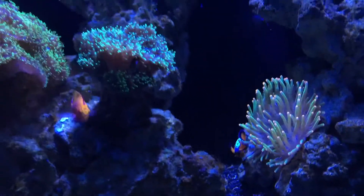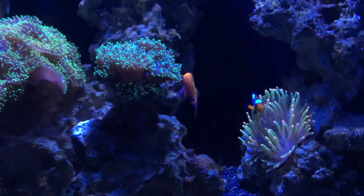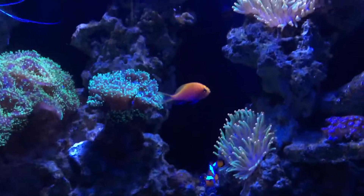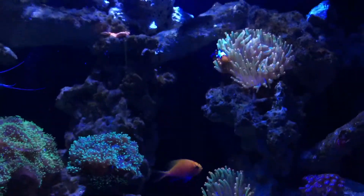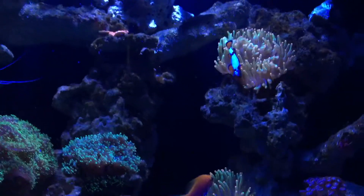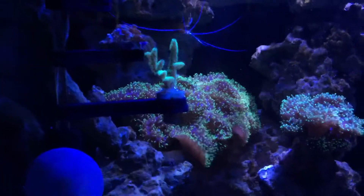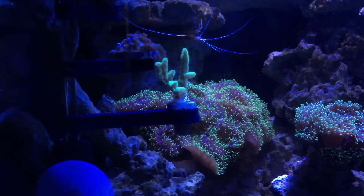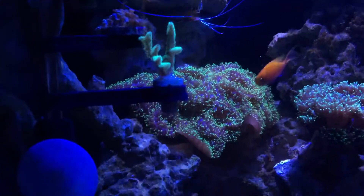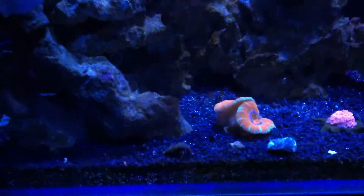We have two snowflake clowns in the tank. Each one decided they wanted their own bubble tip, so I guess the bubble tip split. It's a green bubble tip with pink tips — I know it's hard to see with this light. I turned on my light that's currently on the tank to a more whiter hue.